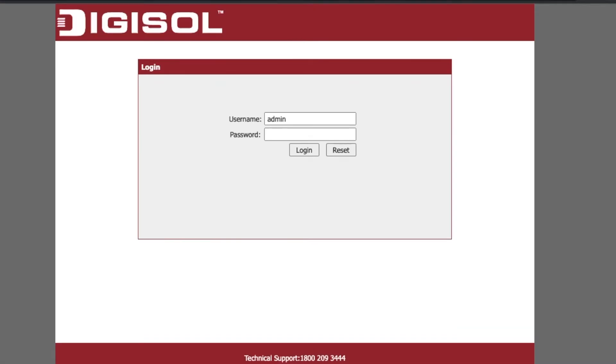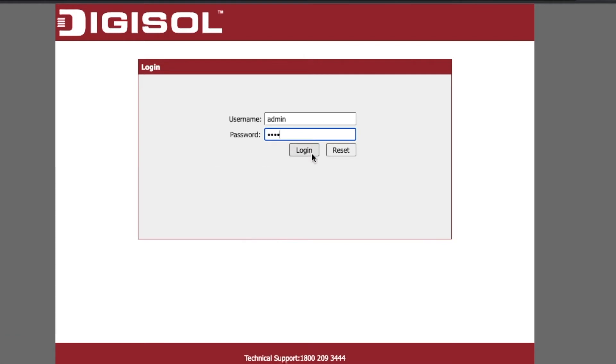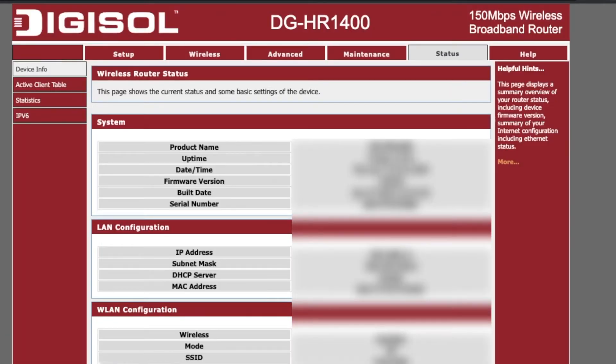Type in the login details found at the back of your router near the IP address. In my case it's 'admin' for the username and '1234' for the password. Please note that in some situations you might not be able to access this page because the router's password has been changed from the default. In that situation, skip ahead to method two — the forgotten password method — to learn how to access this page.